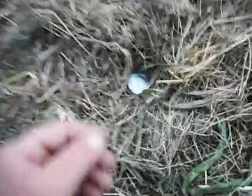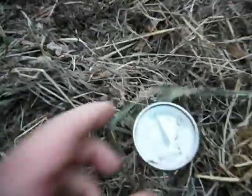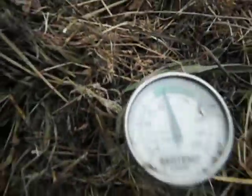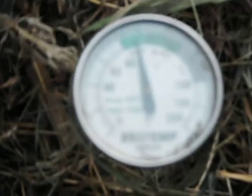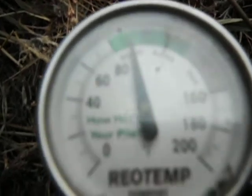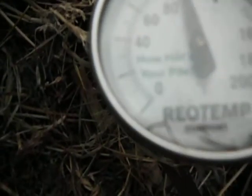This is the side I'm letting age and this is the active side. As you can see, you can see the temperature — I don't know if you can see it. Now it's reading. It says active. Steady.